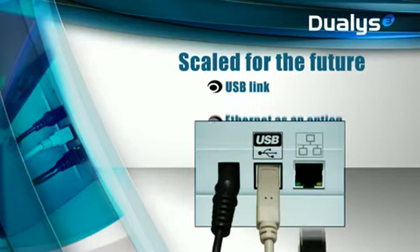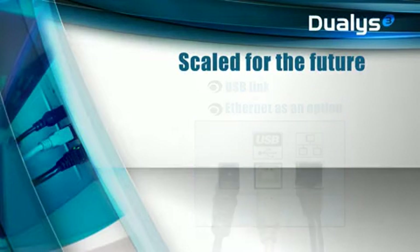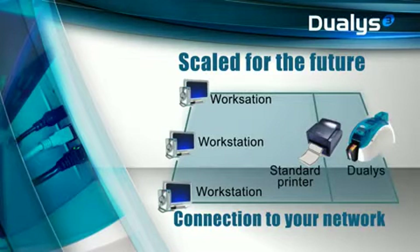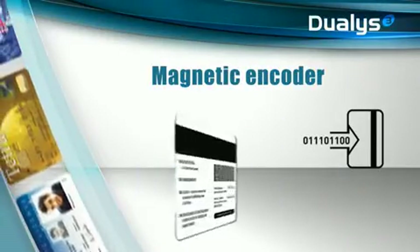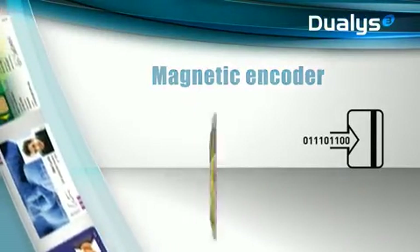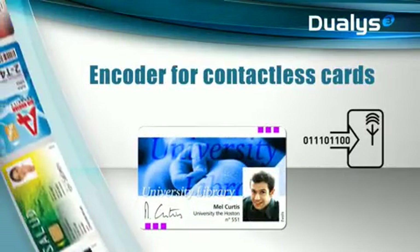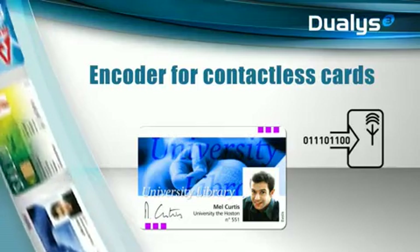Dualis comes with a USB port. An Ethernet TCP/IP connection is available as an option to link your Dualis to the local area network, just like any other desktop printer. Dualis offers the broadest range of encoding options: encoders for magnetic stripes, as well as encoders for contact smart cards and contactless cards. These options can be combined and made available in the same printer.